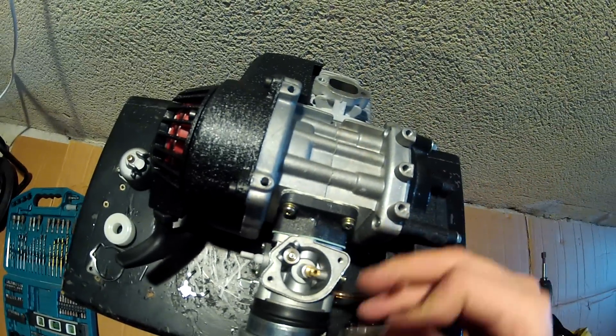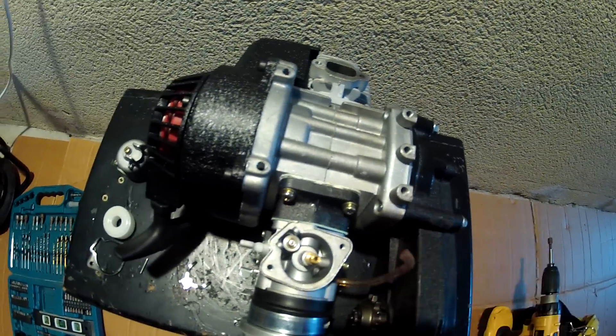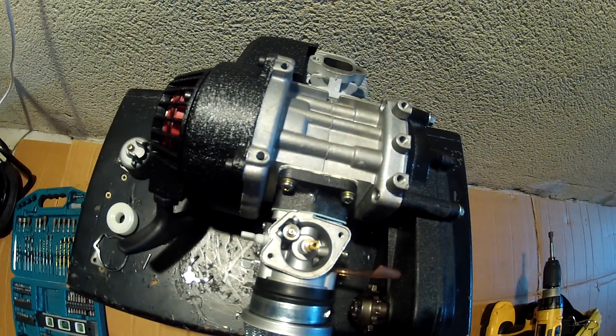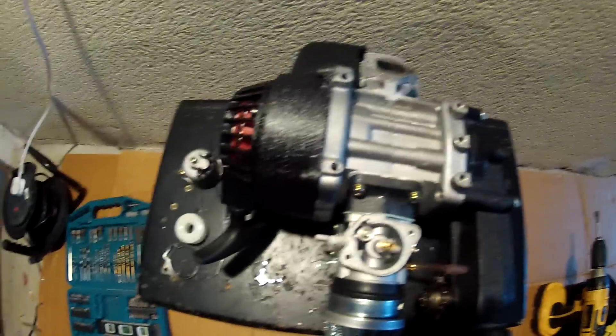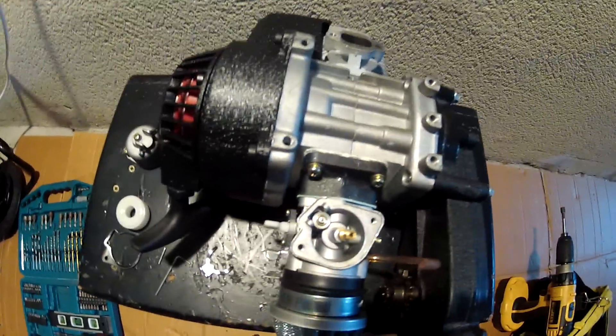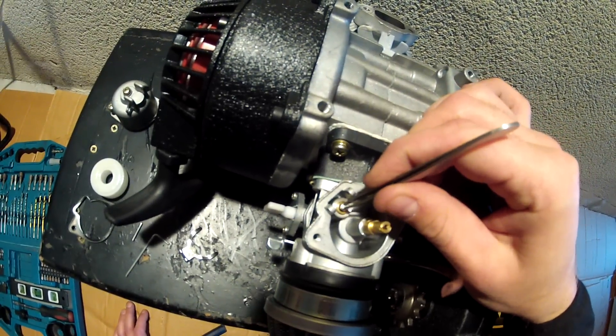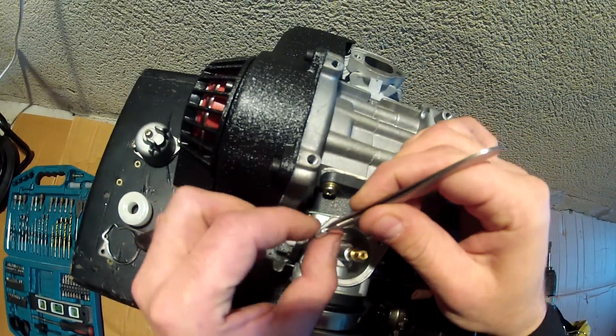Then you will get a leak from the overflow hose, or it can also leak from the air filter. So we need to remove the valve — here is the valve — we can remove the valve.